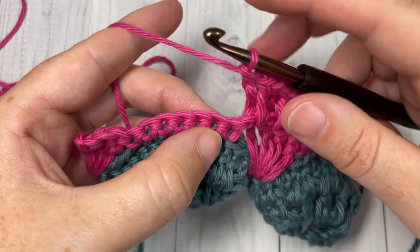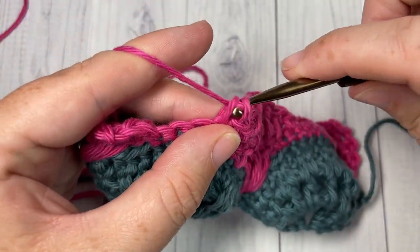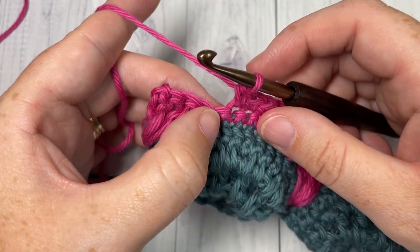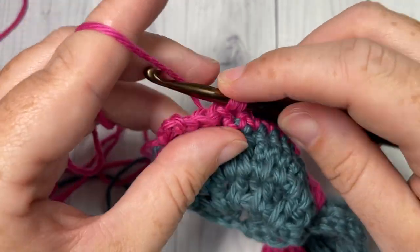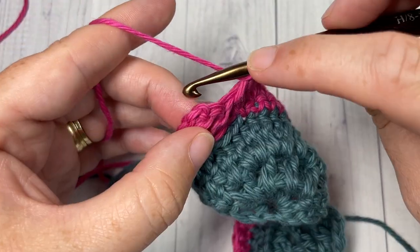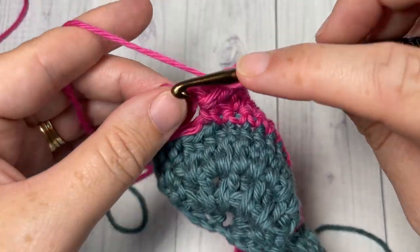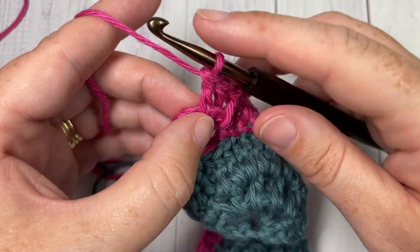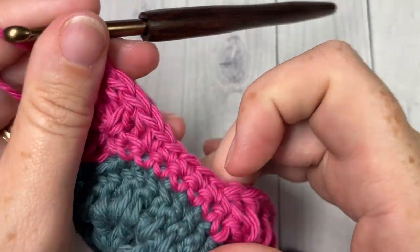Skip the next single crochet and single crochet in each of the next five stitches; repeat that all the way across. When you come to the end of your row, skip the next single crochet, work a back post double crochet around the post of the next stitch, double crochet in the space between the next two stitches, back post double crochet around the post of the next stitch, double crochet in the space between. You then have one stitch remaining and your turning chain — work a double crochet into the top of your turning chain. That brings you to the end of row six.